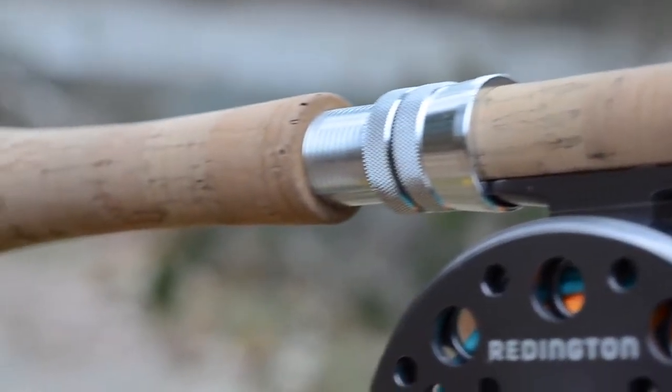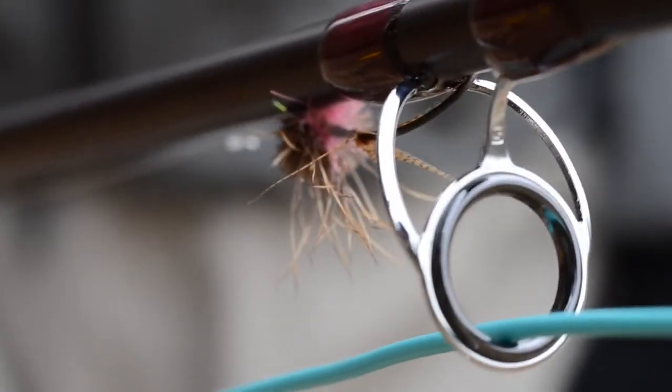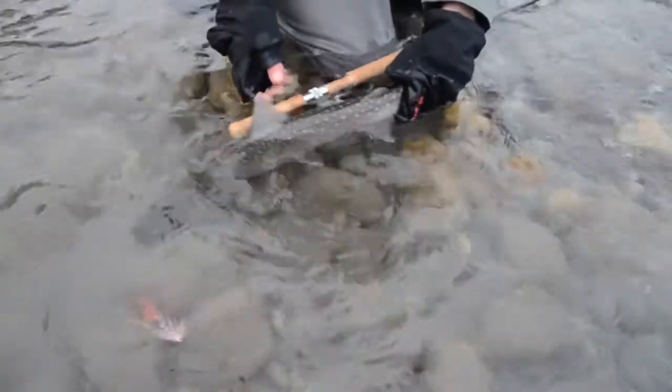As with all of Reddington's premium rods, the Dually comes with a lifetime warranty. Two hands are better than one. Learn more at Reddington.com.